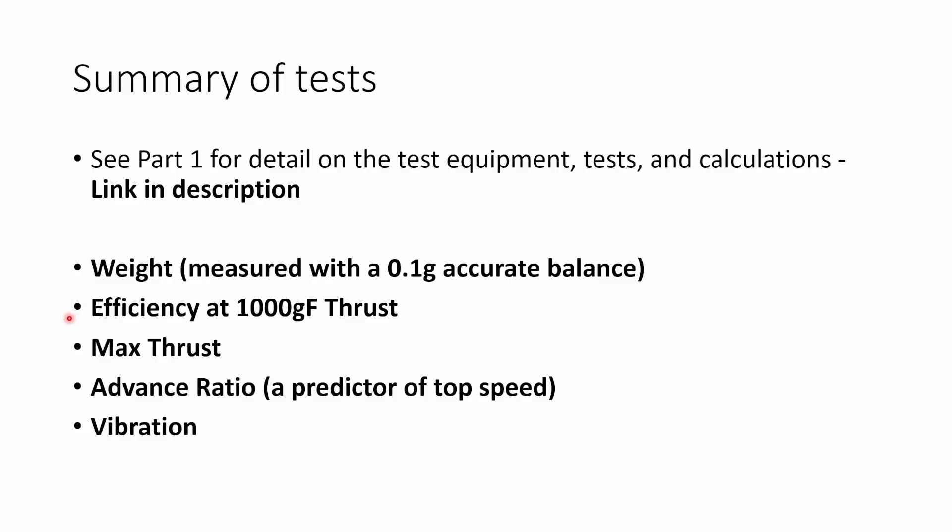I measured the efficiency of the prop at 1,000 grams of thrust. So when the prop was producing a kilo of thrust, I measured the amount of power it required to do that in watts to calculate the efficiency in grams per watt. This efficiency at 1,000 grams was a really good predictor of the efficiency over the whole range of thrust that the prop produced.